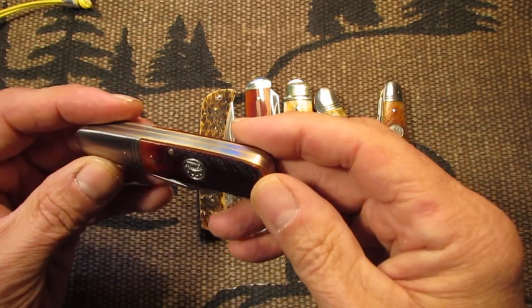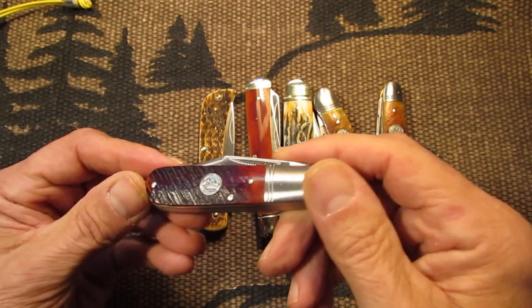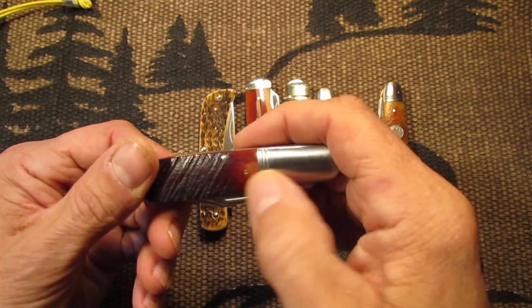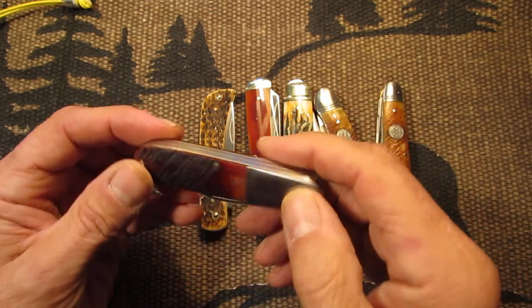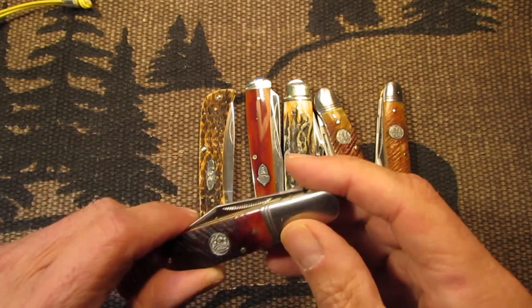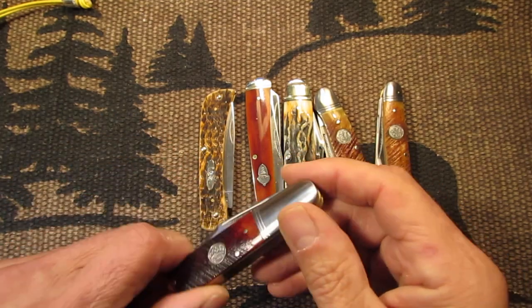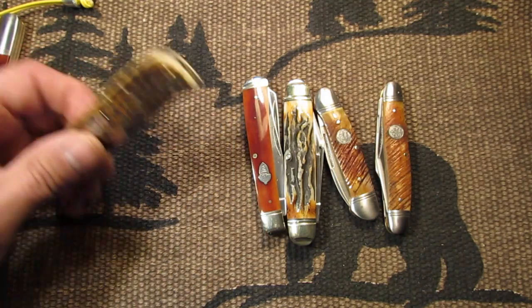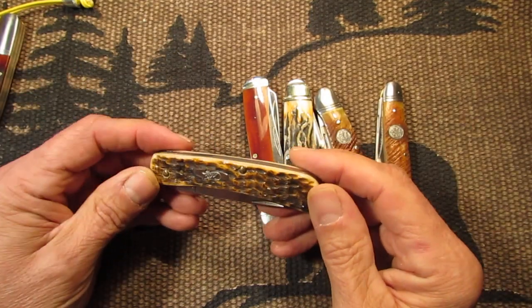Here's a Saw-Cut Bone Queen Barlow. I don't know if this would be considered orange, but it's got some orange in there so I figured I would show it. It's kind of like some orange mixed with some browns.